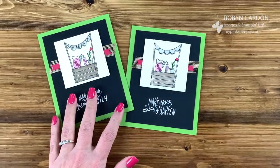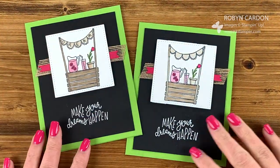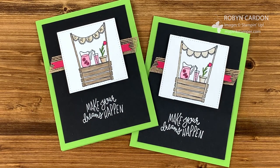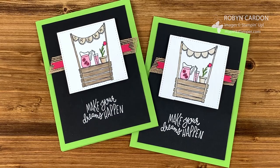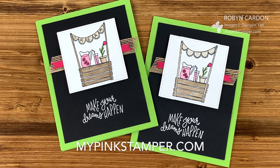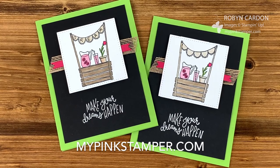And now we have a nice, fun card! I just love how this looks like a chalkboard — it's like a chalkboard-cut piece right there. I hope you liked it and enjoyed this video. Thank you so much for stopping by. If you liked it, please give me a thumbs up and subscribe if you haven't yet. Don't forget to hit the little notification bell so you'll be notified when I have a new video — which is normally two to three times a week. You can find me at mypinkstamper.com. See you soon, bye bye!